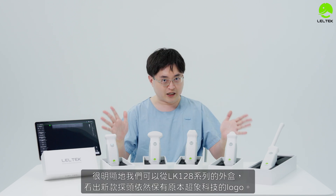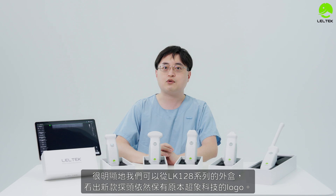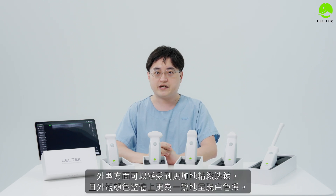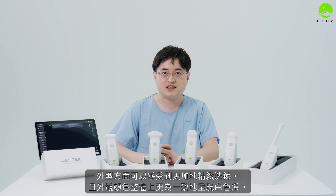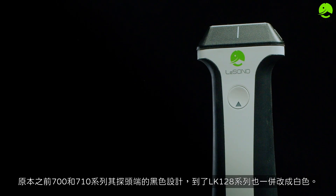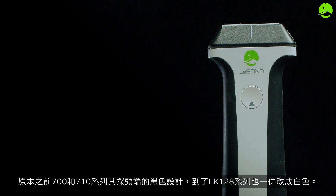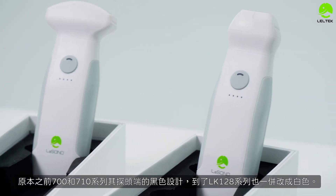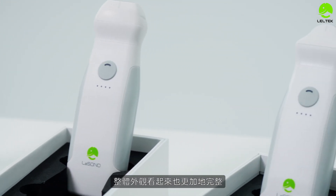The layout and look of the LK-128 series has its own distinct profile. The new frame has a better, more refined layout. The form factor works from both sides, and the overall look — including the white color — is more polished and complete.